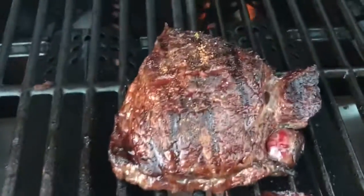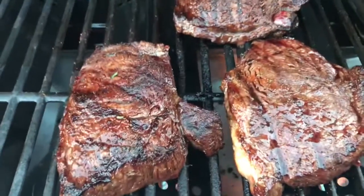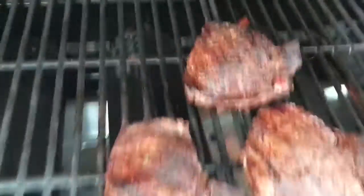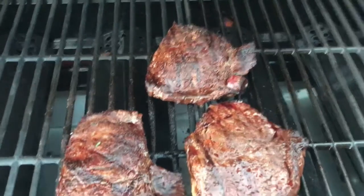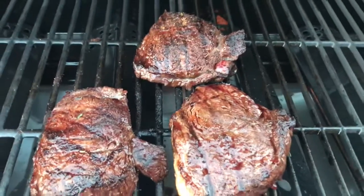Okay, these are about done. Cooked about eight to thirteen minutes — the bigger one cooked a little bit longer, probably about thirteen minutes. That's how you barbecue steak and baked potatoes. If you like this video, click subscribe, give it a thumbs up, and thanks for watching.